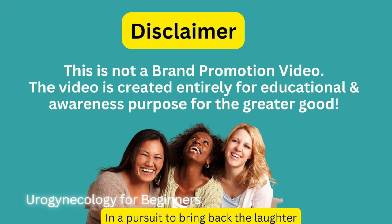Before I start this video, let me confirm that it is not a brand promotion video. The video is created entirely for education and awareness purposes.